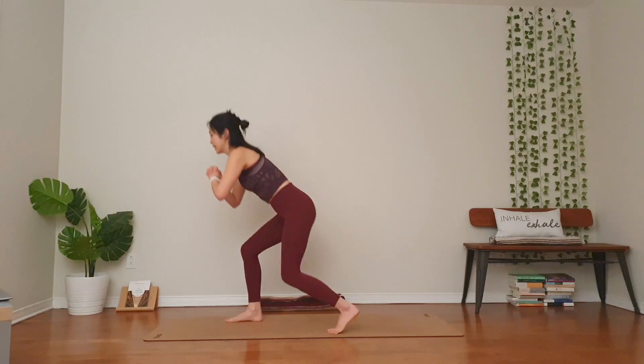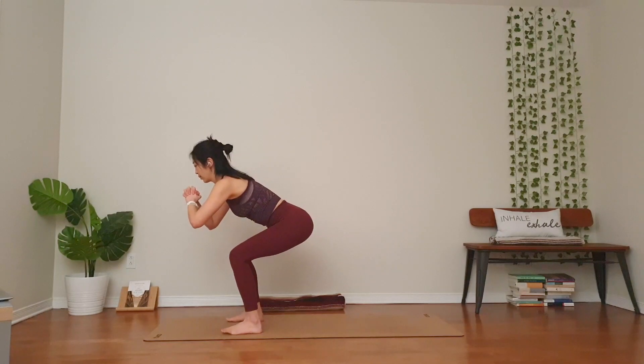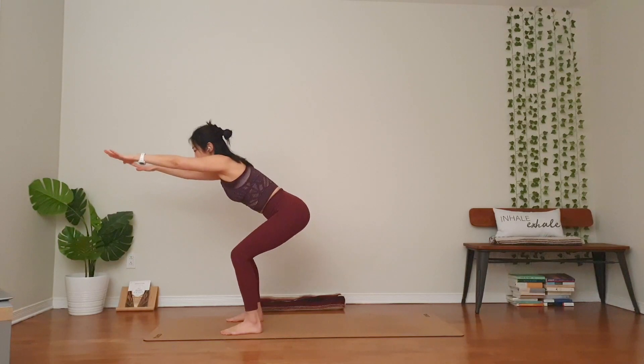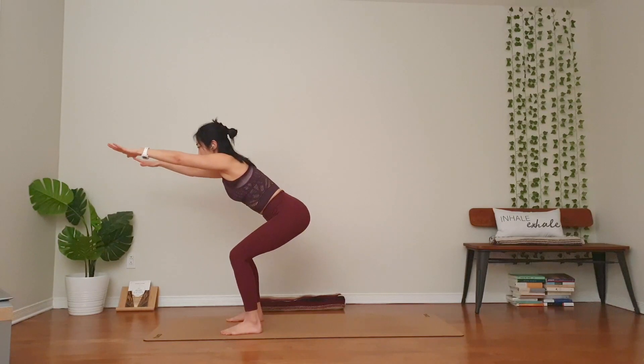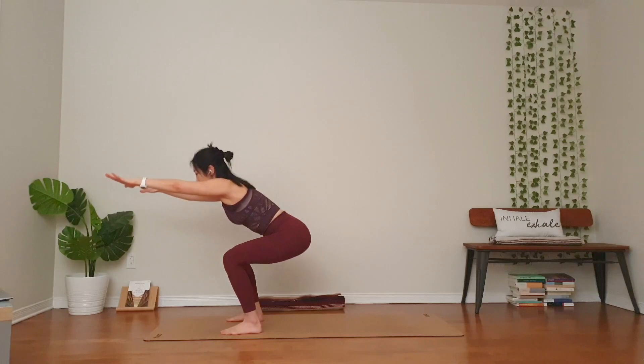Finish with your left side and squat. Hips back, extend your arms forward. Up and down. Ten — one, two, three, four, five, six, seven, eight, nine, ten. Hooray.